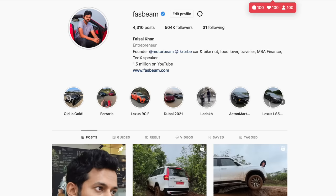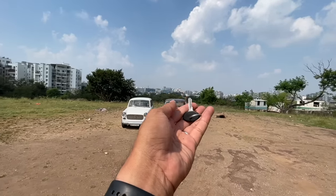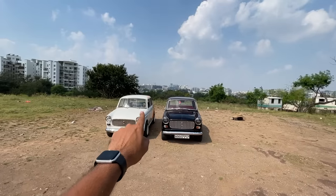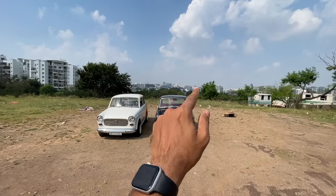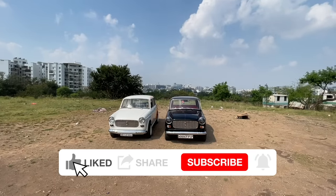Welcome to another vlog. I am driving the Fiat Premier Padmini — this one is from 1972. It belongs to Hashad, and this one belongs to Sandeep. These have been modified by Rohit, who runs a garage somewhere in Pune to restore and modify old Fiat cars.